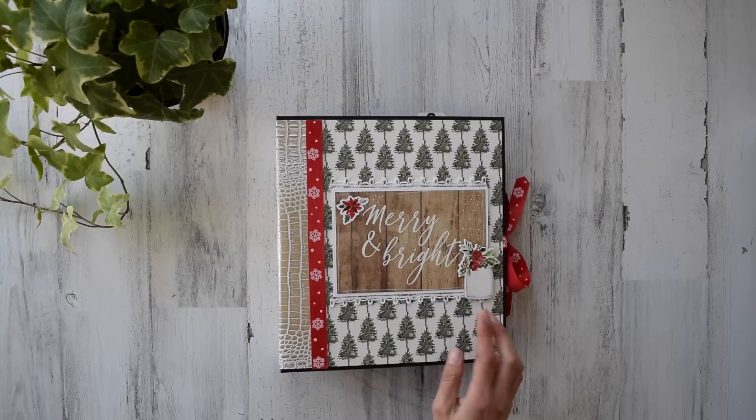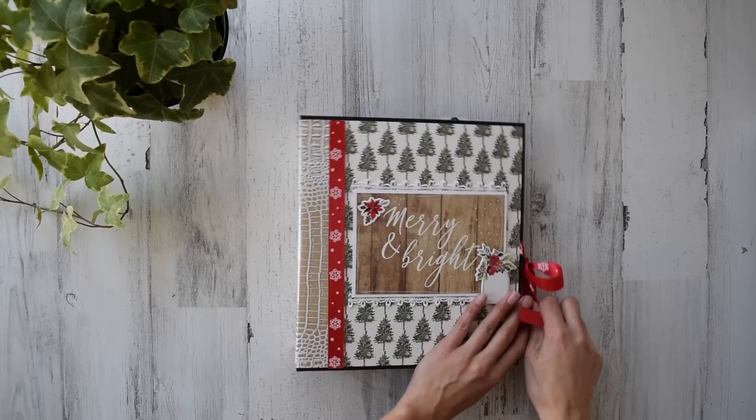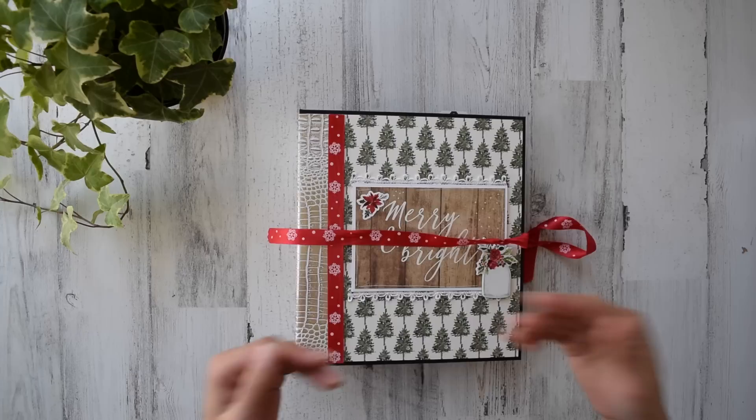I've got a chipboard element right here and some super cute lace from my friend — thank you so much for sending that to me, it's just wonderful. I know it's probably hard to see because of this gorgeous Christmas tree paper, but it is there. And here's a sticker, so you'll see what I mean by which tutorial I used and you can become familiar with it.